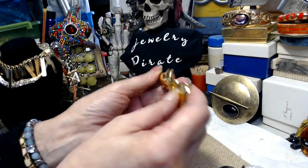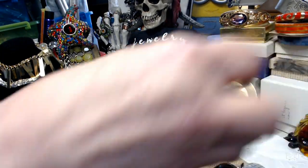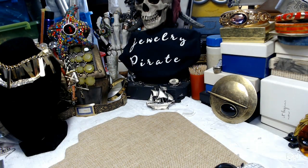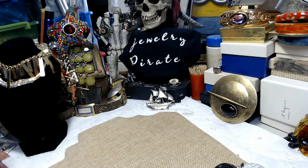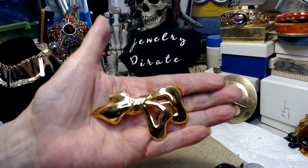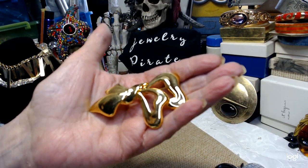The last thing from the last video is this really nice brooch. I've got my loupe here and my rag. This is definitely a Monet. It is three inches long, very irregular shape. It's a very, very pretty bow Monet brooch in excellent condition.